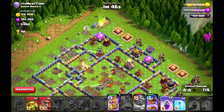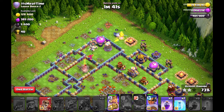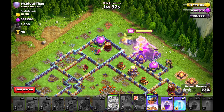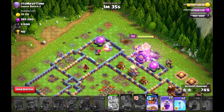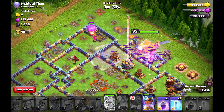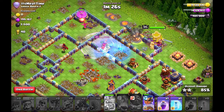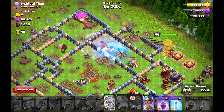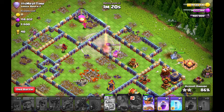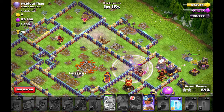At the same time, I am popping my Queen on the outside and playing my King and Royal Champion just to clear out the back end of this base. But you see the Electrodragon chains in the core were just too insane so this base has no chance to defend. All Electrodragons died but this is not an issue because you have your heroes in the back end of the base to finish it with the spells.